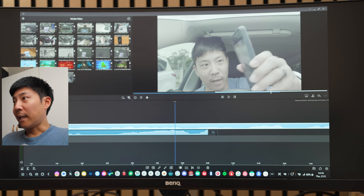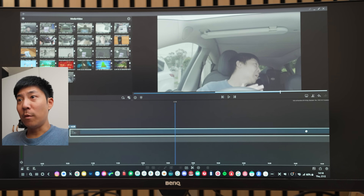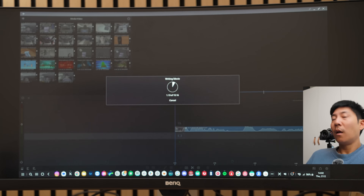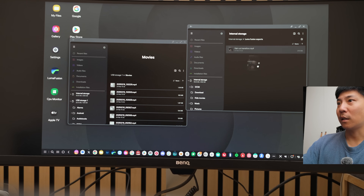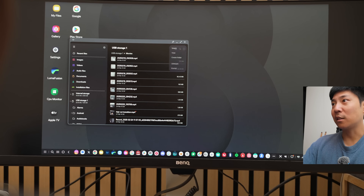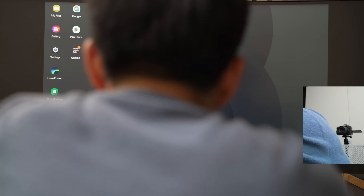CapCut treated my mouse like a finger, but LumaFusion is treating the mouse like a mouse. So what I'm going to do is use our SSD — click and drag, drop it into here. Boom. Eject the drive, unmount. And that's it. I take this out, chuck it into my Mac, put it in Premiere. Bob's your uncle.